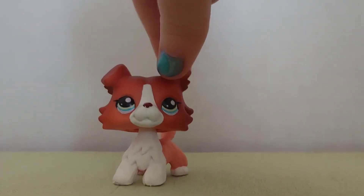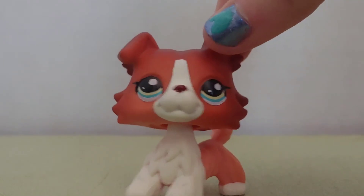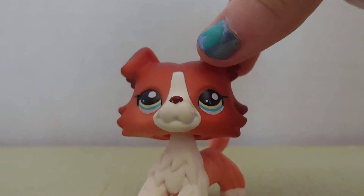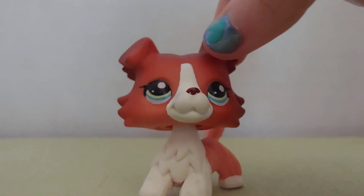It doesn't really matter to me whether it's authentic or fake, and I still love it either way. If you don't know, I do typically try and name my LPS, and for this one, I am going to use it as a girl. And I was thinking the name Lana, which is L-A-N-N-A.